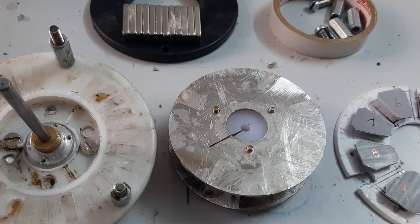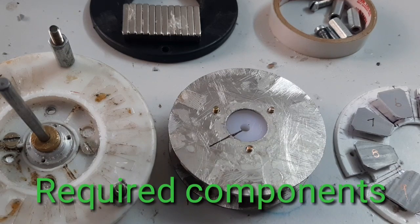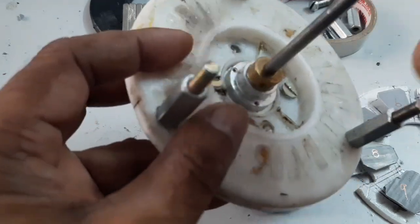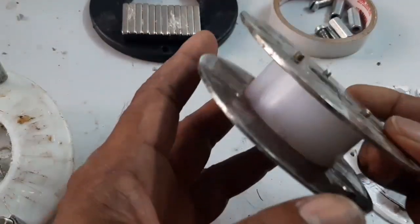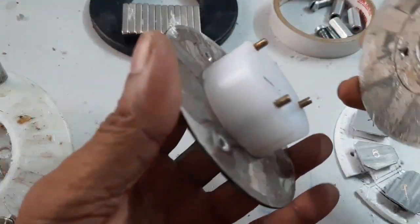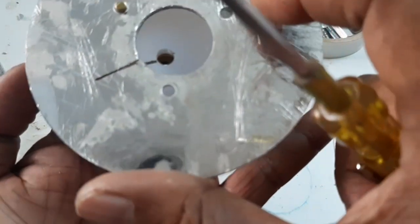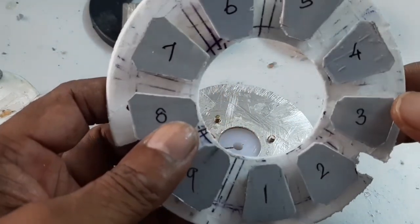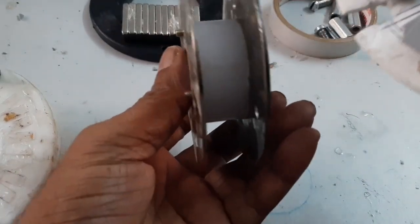Here is a special type of motor that we will make. Here is a dual rotor, and here is the stator. The stator is lying between the dual rotor.